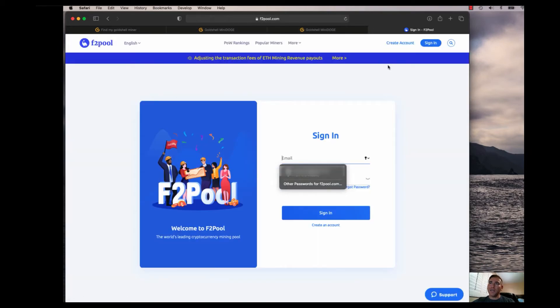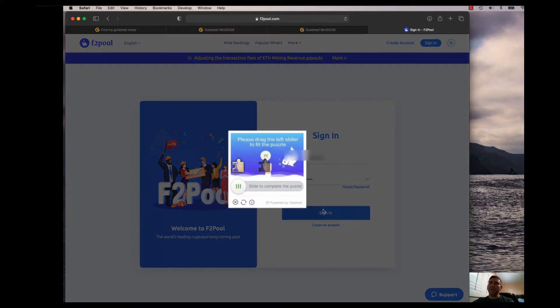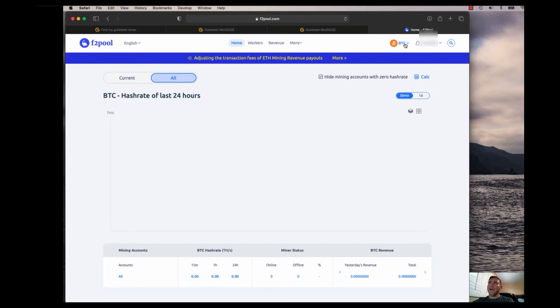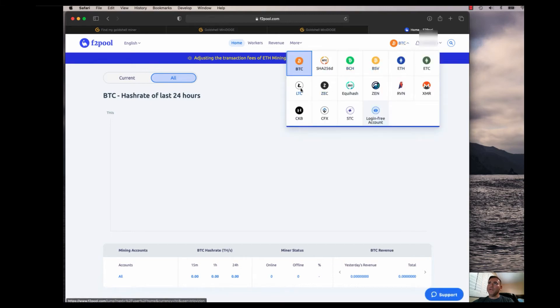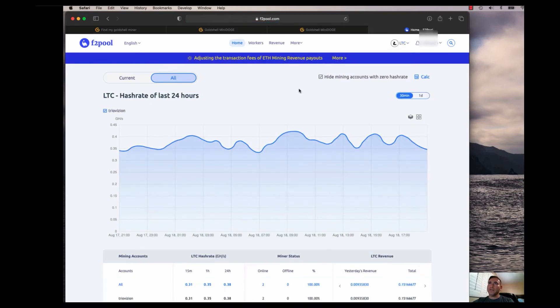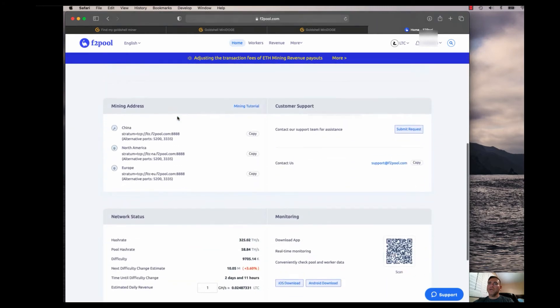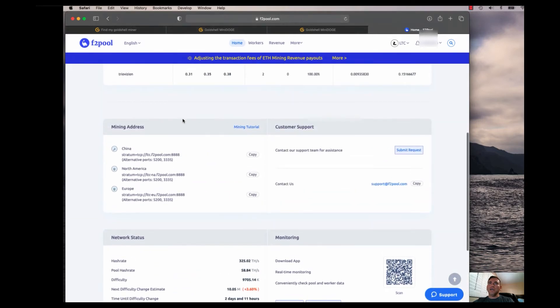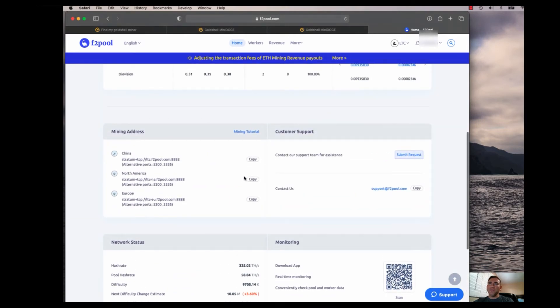You'll get your credentials from the F2 pool — obviously you have to create an account and sign in. After completing the verification, I switch this over to Litecoin since I don't have any Bitcoin miners right now. On the Litecoin homepage you can see my hash rate for the last 24 hours, which has been pretty good.